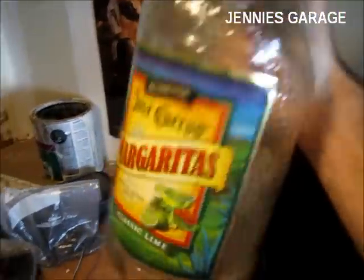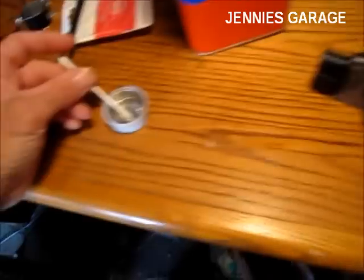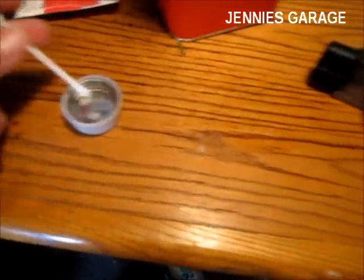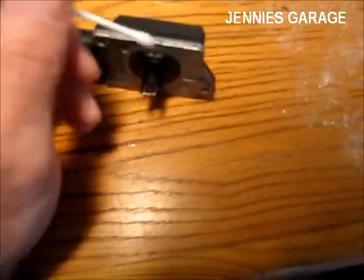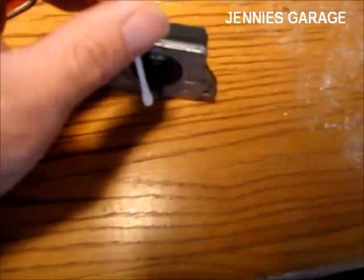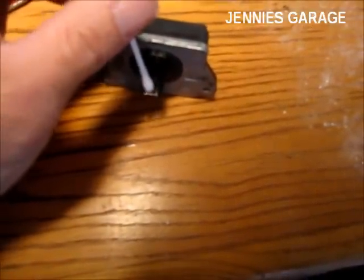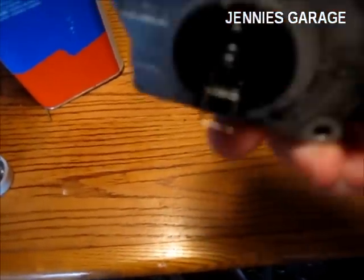You cannot use this kind of alcohol. However, this is a clean Q-tip with alcohol on it, and I'll just lightly clean off these wires. I've finished cleaning the wires with alcohol to remove any residue.